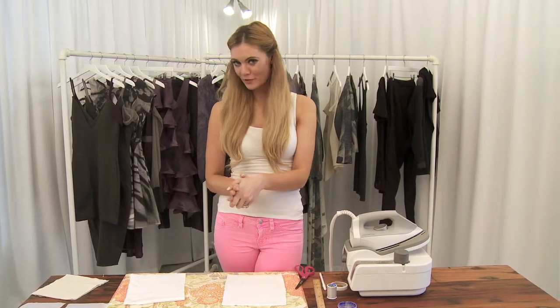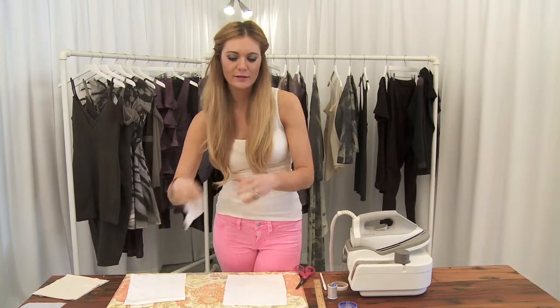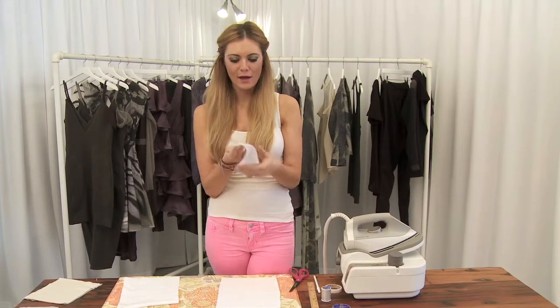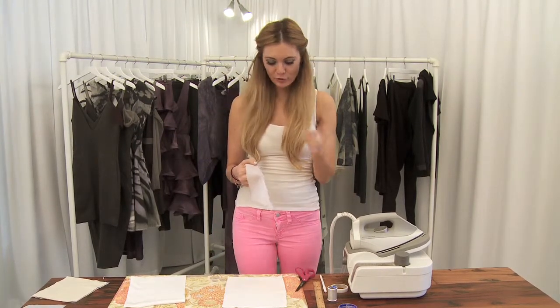Well, I actually might have a solution for you. In an earlier video, I showed you how to take fusible interfacing such as this, where it kind of looks like a net, and one side has a stickier layer that really allows it to stick to the fabric and create shapes, and then you place the heat and it can kind of hold it. Another way to use this is to create your own fabric without going totally crazy.